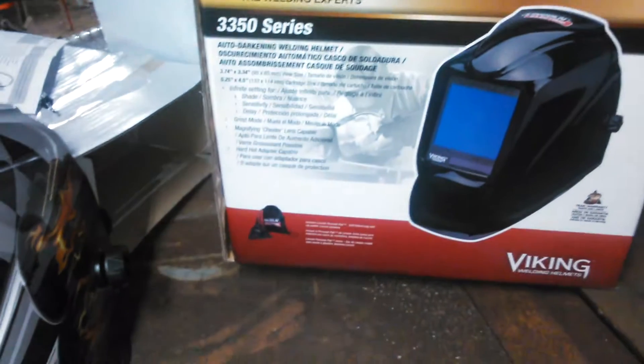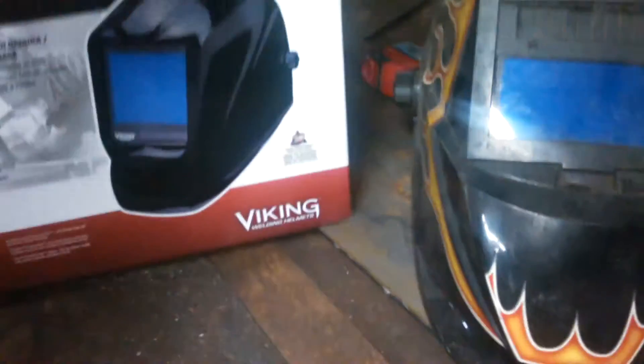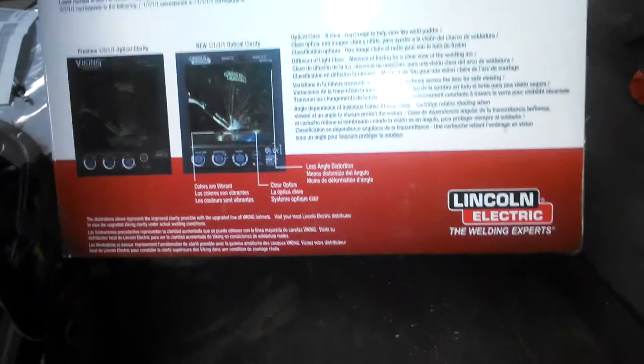This is the 3350 series. It's got the wider lens, it's got a grind mode, it's got the three-position head strap, and it can mount to a hard hat.